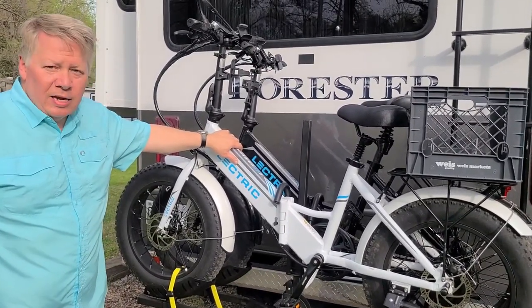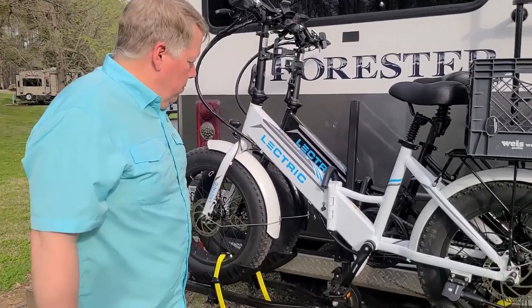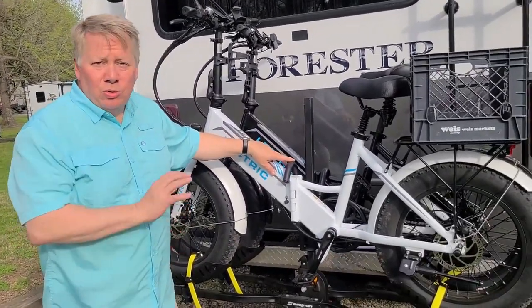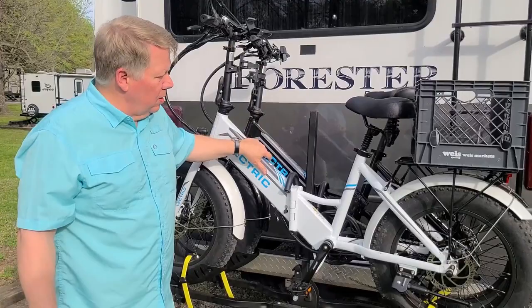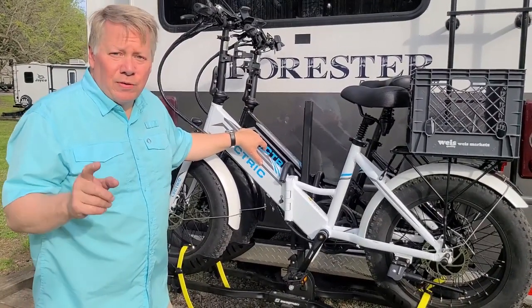I followed Lynn as she was driving and this rack did not bounce much — it did not have any issue with any kind of sway. It surprised me how sturdy it was. The Swagman — we'll put a link down below. A lot of y'all have asked what rack we're going to use, and it was very simple to put together, very sturdy. We're very happy with it. Just make sure you use that RV hardware if you use it on an RV.